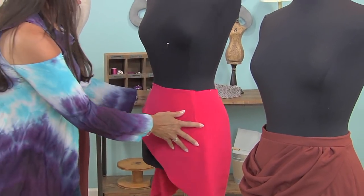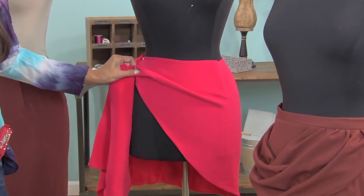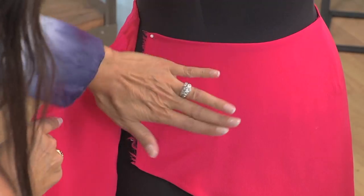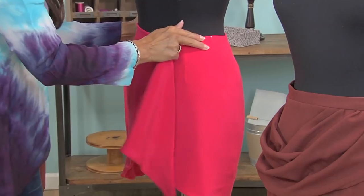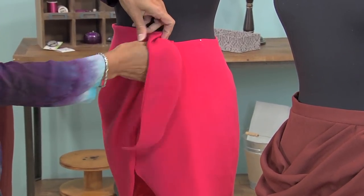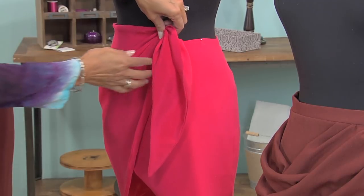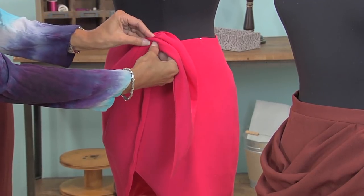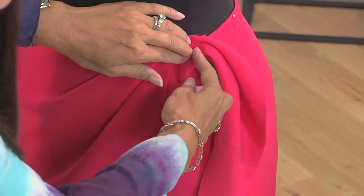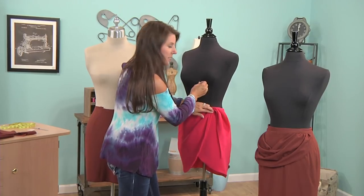So here is my little skirt. This side is a raw edge — I couldn't decide if I wanted to drape it. Originally it was going to be a wraparound, and I didn't have enough fabric, so you have to make things work. It's lined, so I'm going to leave that flat. The key to draping is the drape has to attach to something. You can't just put it like that — it has to be attached. So I could either run a thread through here, or I could fold it and have a buttonhole to hold it up.